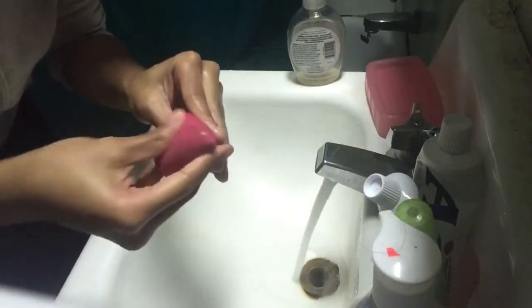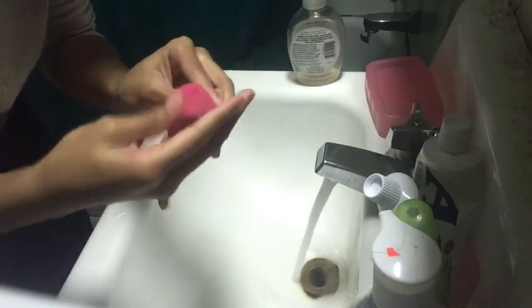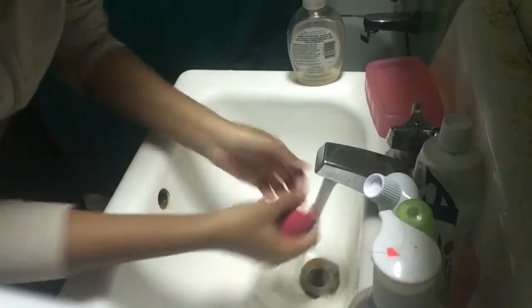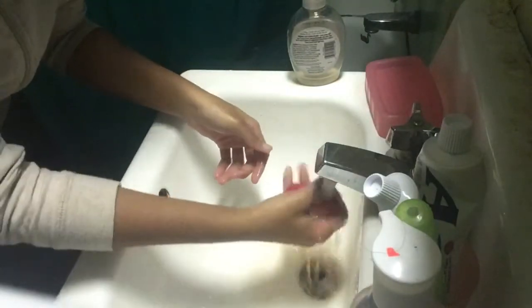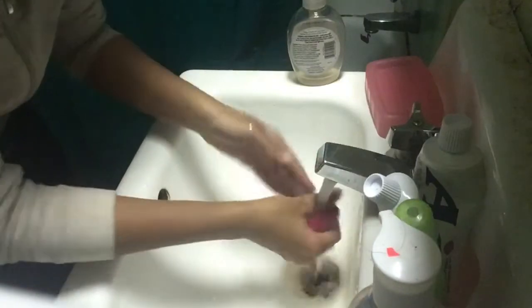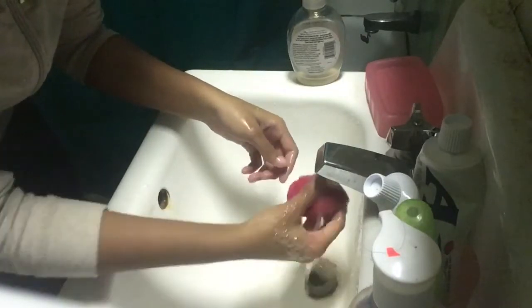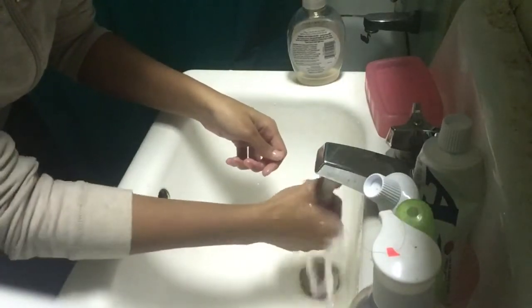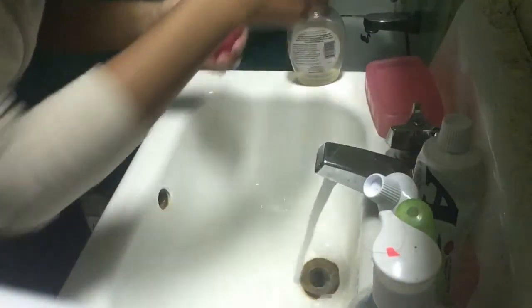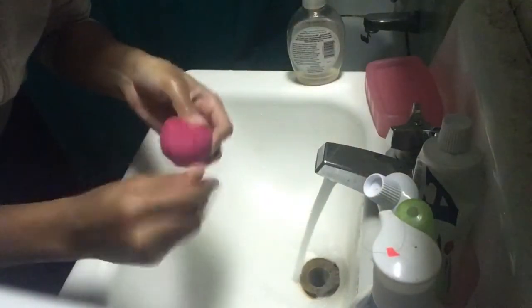I just do that and then eventually the stain comes out, or at least some of the stain comes out. And if the stain comes out at least once, then you can just wash it again. Go over it one more time, make sure that it is full.